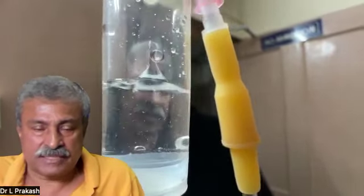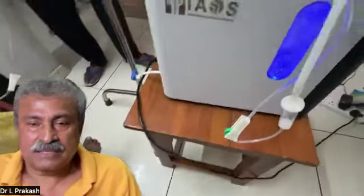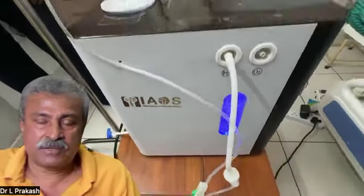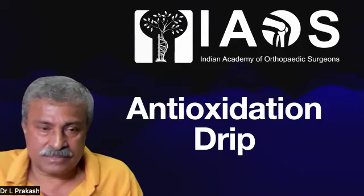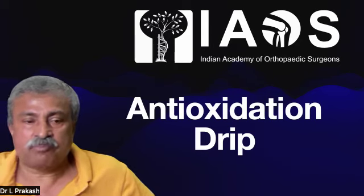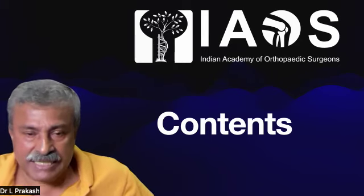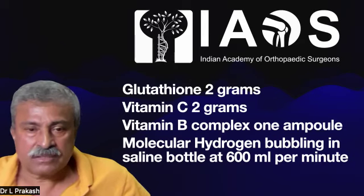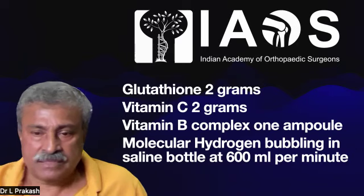In a young healthy patient, for performance enhancement, detoxification, or fairness management, this whole procedure takes just about 15 minutes. In that period, we are able to bubble 9 liters of hydrogen into 500ml of saline solution. This is the process of the anti-oxidation drip, which is becoming very popular. To recap, the contents are: 2 grams of glutathione, 2 grams of vitamin C, 1 ampoule of vitamin B complex, and molecular hydrogen at 600ml per minute for 15 minutes.